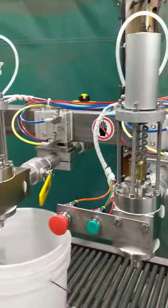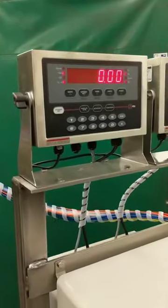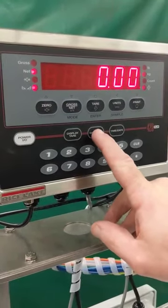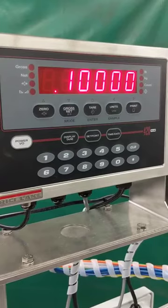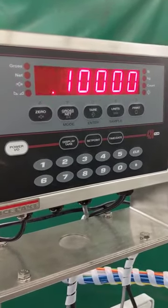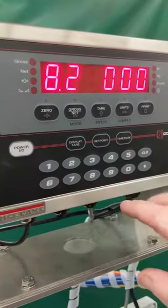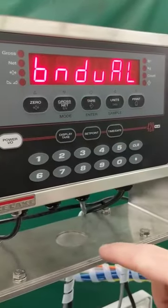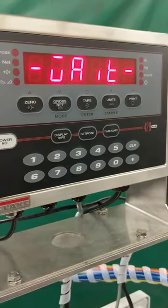I'm going to show you how to change your set points, and then after we'll run it and show you how it fills. To get into your set point, you're going to hit the set point key, which is located in the center of the indicator, just one time, and it'll bring you to set point value 1. It even says set point, and it'll show you the current value — you guys are set in kilo, so it's 8.1 kilograms. If I wanted to change it to 8.2 kilograms, I simply punch it in via the digit keys and press enter, which is actually the tear key. Then I just hit the zero key twice and it'll go back to its normal mode.